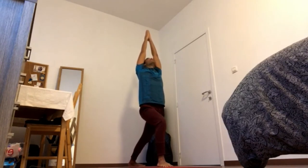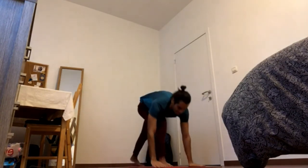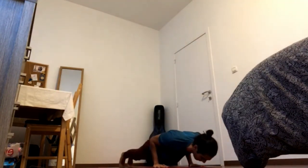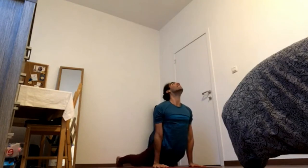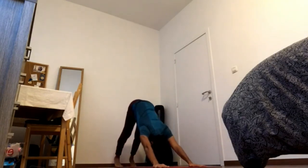One more time. Press heels down, reach fingertips up. 4-1. Exhale, Chaturanga. Inhale, arch the back, press feet down. Exhale, downward facing dog.